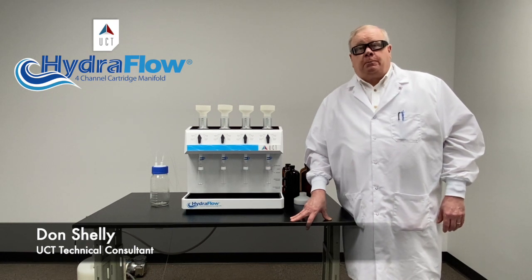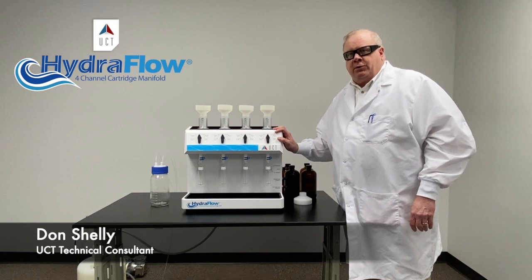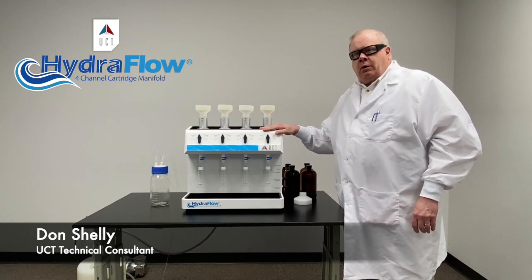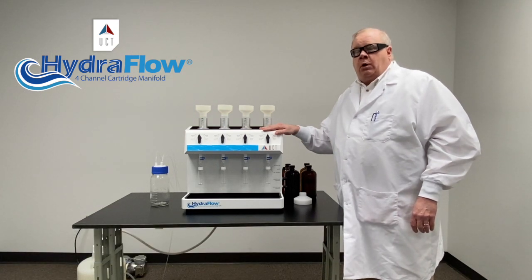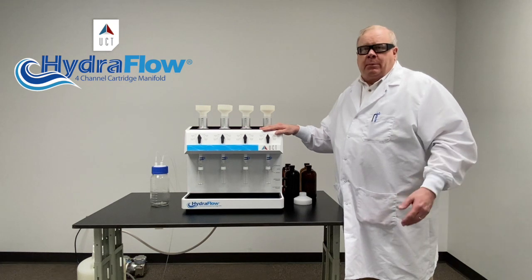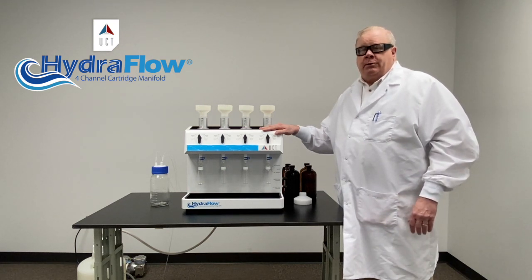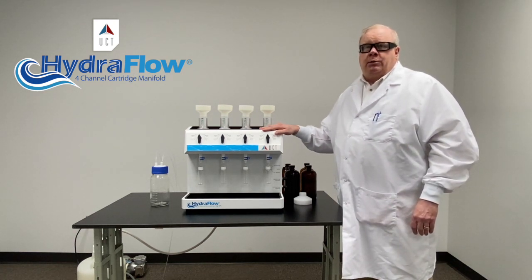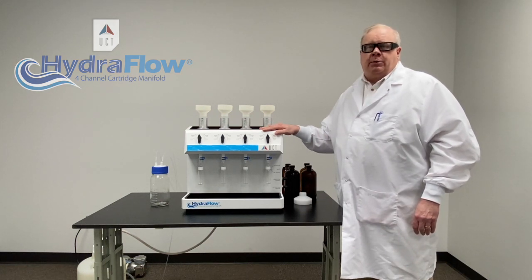Hello, and welcome to the HydroFlow. This manifold is a huge improvement over what you've been used to. The main benefits are they give you more precise flow control, so you will have more lot-to-lot or batch-to-batch reproducibility, and hopefully fewer re-extracts because you have more control over your flow rate. Also, it's a much shorter learning curve for your technicians — with just a small amount of instruction, they can be up and running on this in no time.